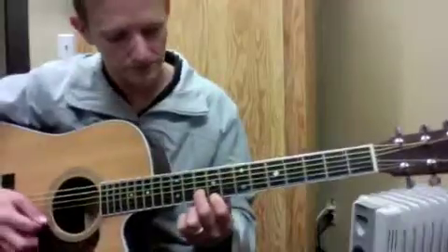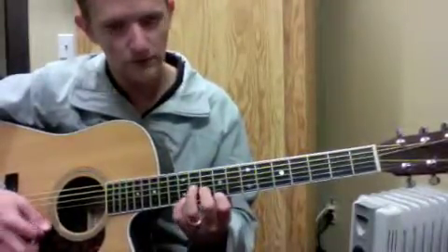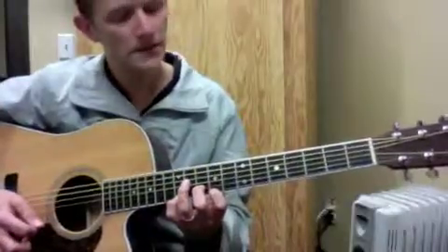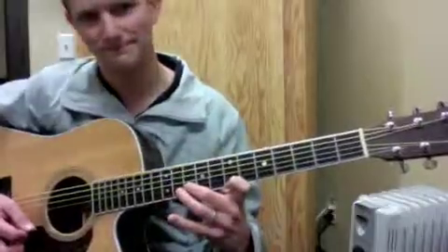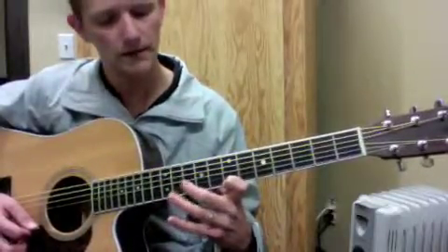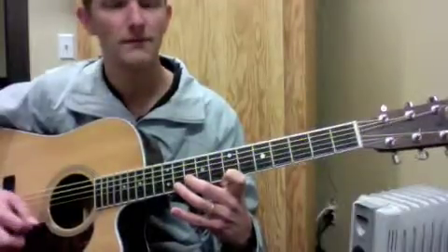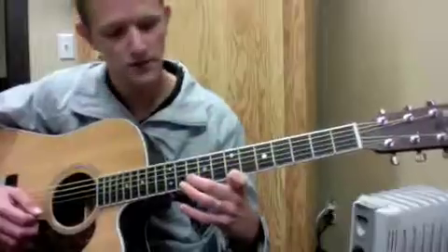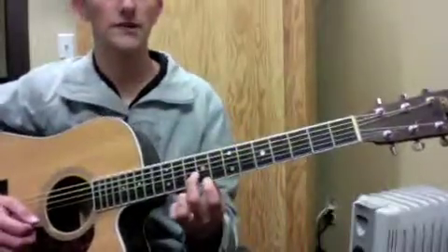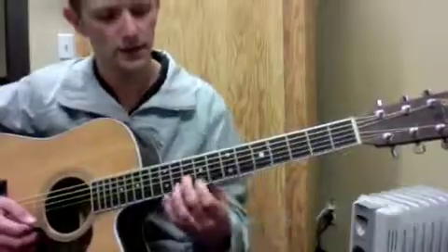Now it's basically putting my pinky up on fret 12, and then there's a bit of a stretch with my index finger all the way down to fret 7, while still keeping my middle finger on fret 10. It's just creating an interval of a second, which is a stretch, but you kind of have to turn your hand — instead of keeping it straight up and down — so that you can engage that stretch.